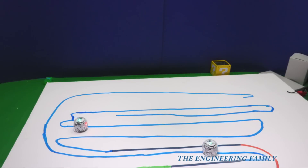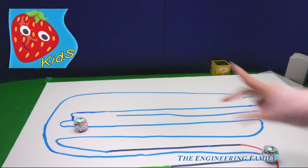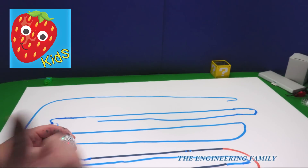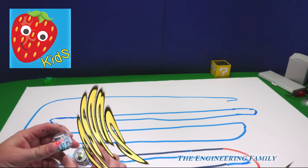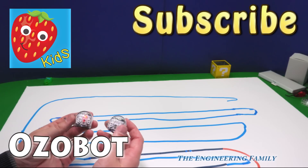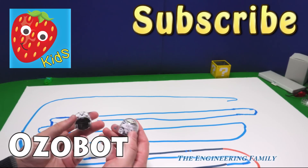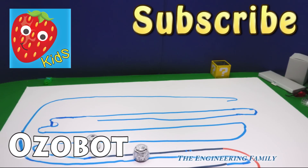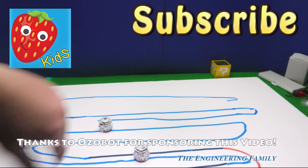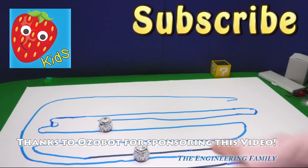We'd like to thank Ozobot for sponsoring this video. Make sure you check out our second channel — it's called TEF Kids. Remember to give us a thumbs up, follow us on Facebook and Twitter, and subscribe. And our secret spelling word — let's say it's Ozobot: O-Z-O-B-O-T. Now we've got two here but they are sold separately. They come with tons of stuff, but it doesn't come with a phone, iPad, or tablet — you have to have your own tablet to do the driving mode. But you don't need a phone or tablet just to follow the lines. This board is sold separately — you might just need some typing paper.